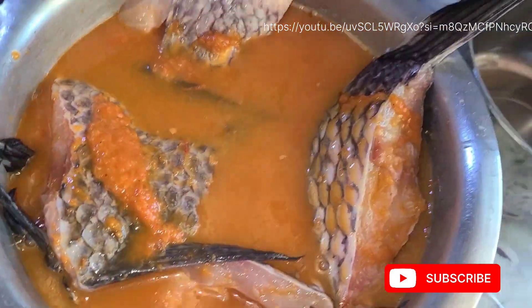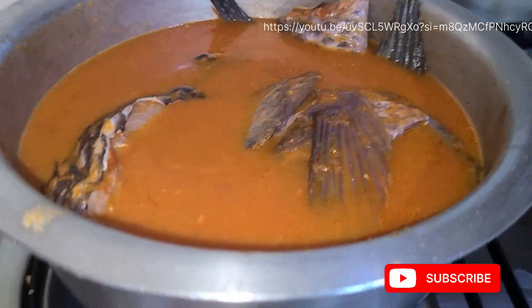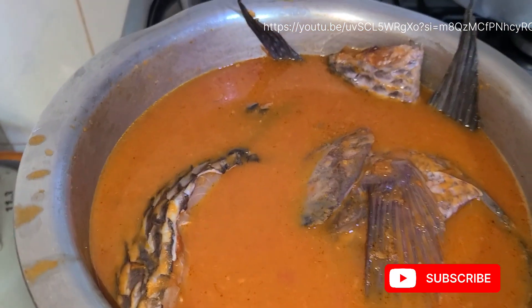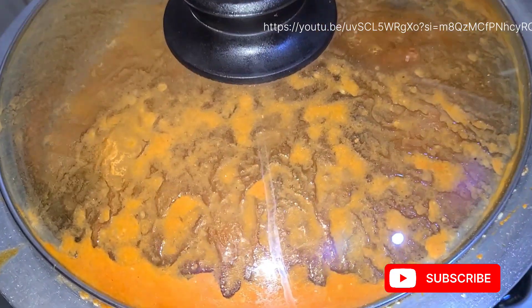Guys, don't forget to subscribe to the channel. I've just added the sauce in like that, and once it is done boiling it will be good to eat.